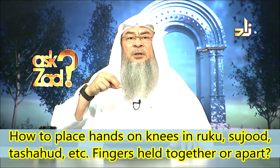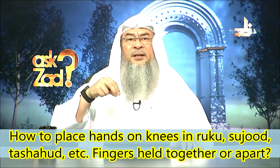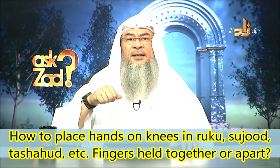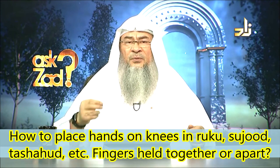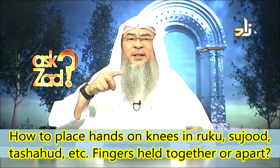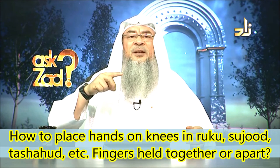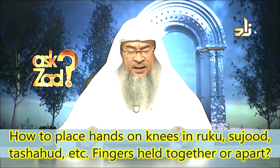You keep wiggling it in its position. You don't move it up and down, and you don't go in circles as some people do. The sunnah, based on the hadith of Wail ibn Hujr, is that the Prophet used to point the index finger and move it while making dua — wiggling and shaking it in its place. And Allah knows best.